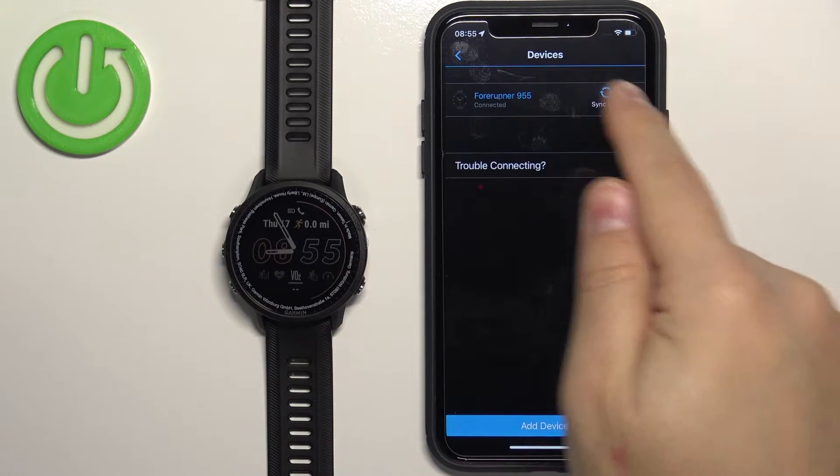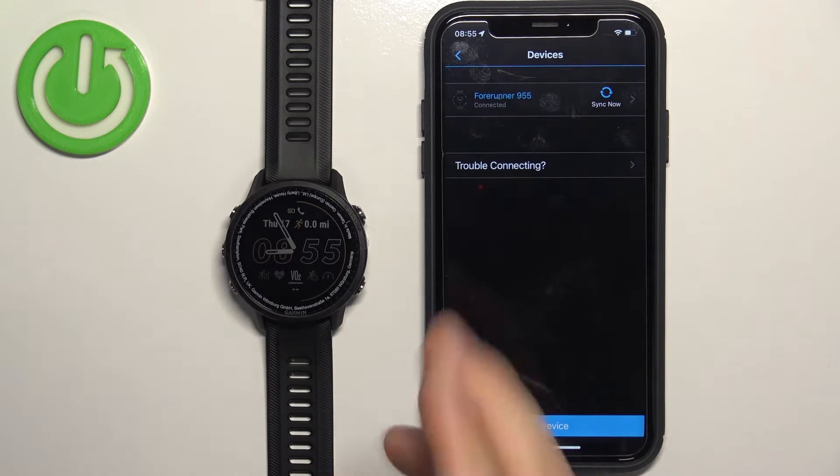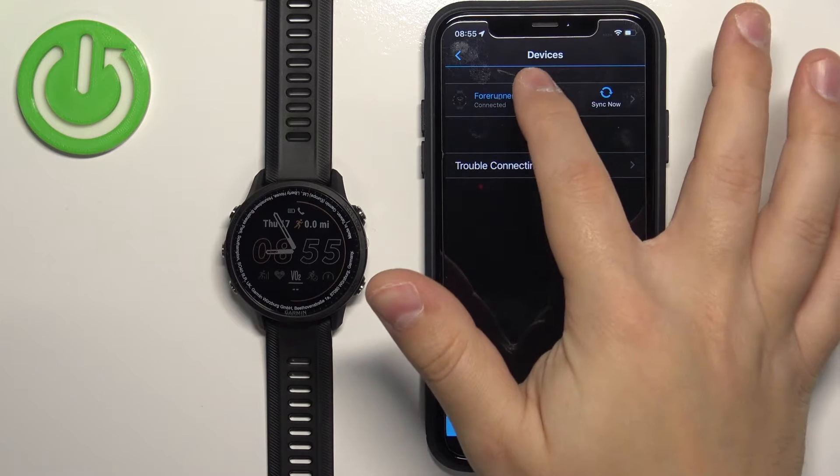Here you should see the Forerunner 955 because it should be connected with your phone. Tap on it to select it.